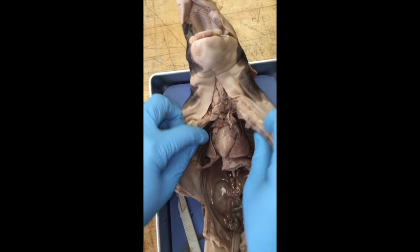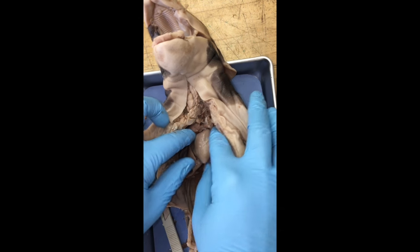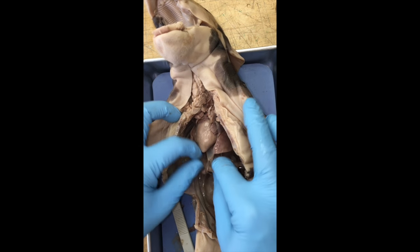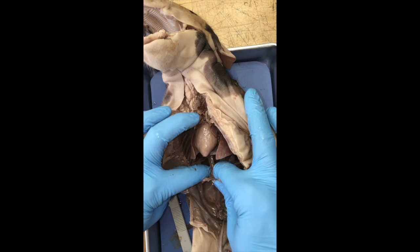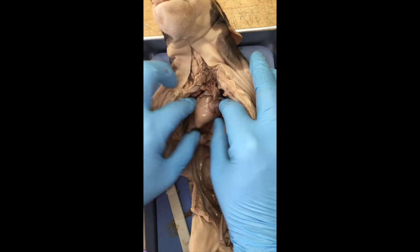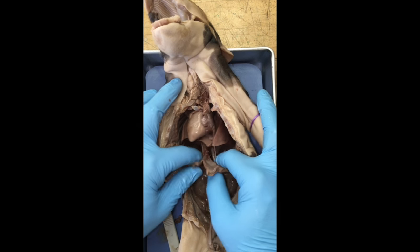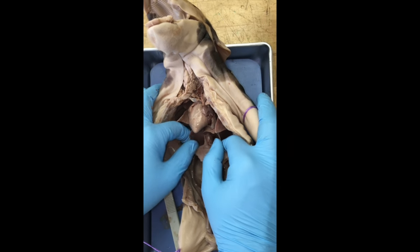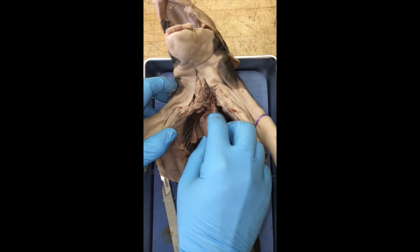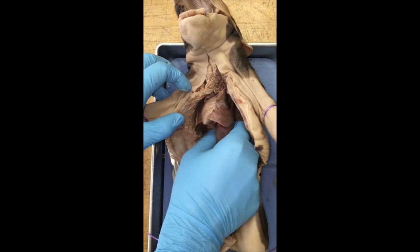Moving to the top side of the diaphragm, we will see our heart — the big structure right in the middle — and the lungs surrounding it. Pull the diaphragm down a little bit out of the way. You can see these little lobes of lung surrounding the heart. The lungs are what you use for your respiratory system for breathing, and the heart is for the cardiovascular system — pumping your blood. Next we're going to take the heart and lungs out to inspect them further.